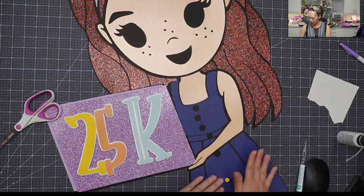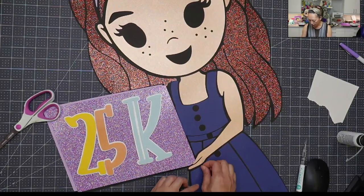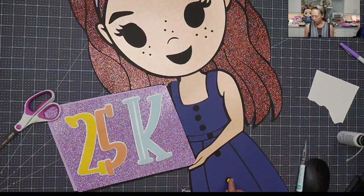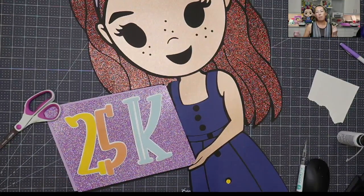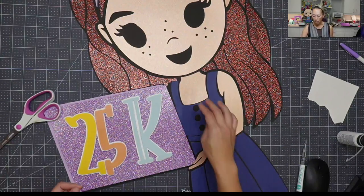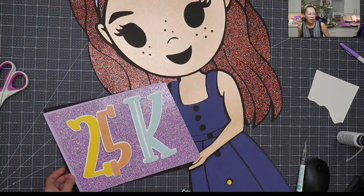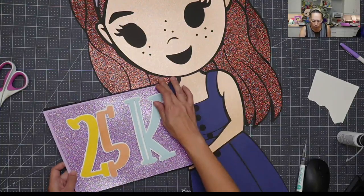And then this piece goes like this. The dress is completely down. What's not down are the little buttons — we can do that afterwards. The little buttons I want to put on foam tape and get them to kind of pop out a little bit. So let's start on the hair. The hair and the headband.